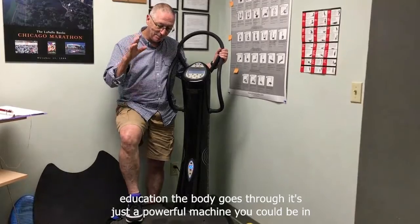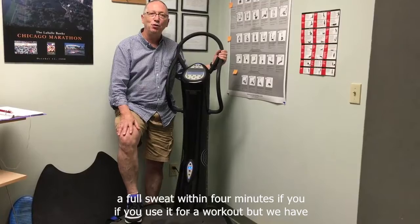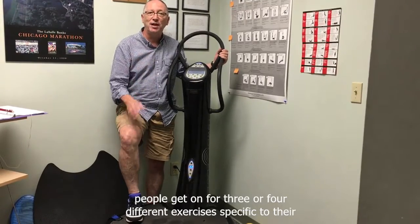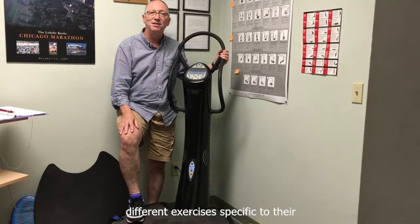It's just a powerful machine. You could be in a full sweat within four minutes if you use it for a workout. But we have people get on for three or four different exercises specific to their biomechanical imbalances and needs.